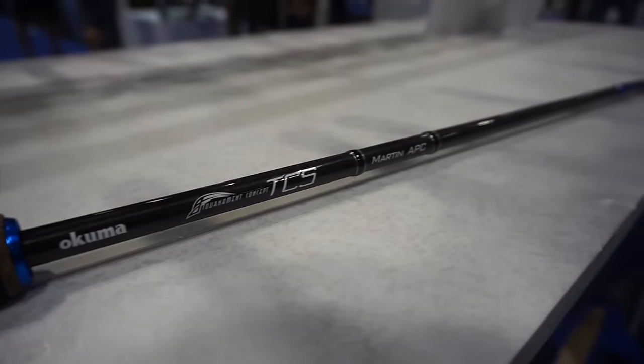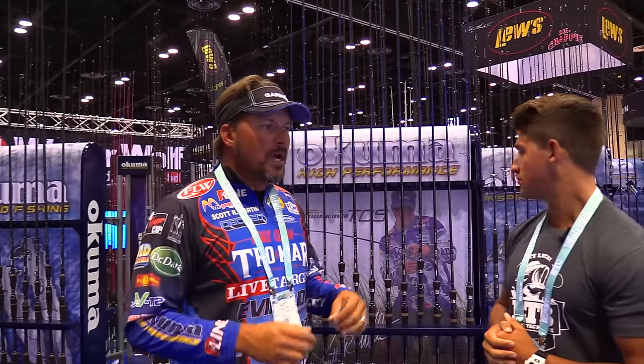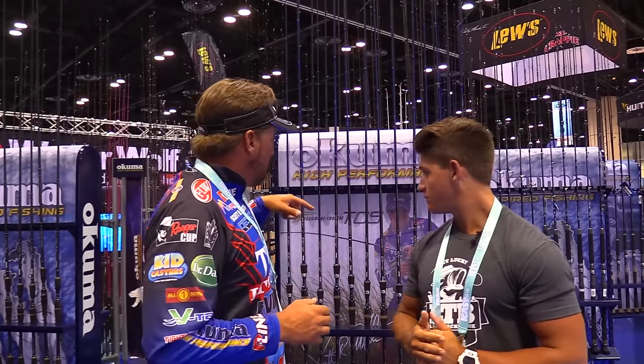The Martin APC, I mean, it's amazing. The reels are amazing. Here's the thing, guys — if you're a hardcore bass fisherman like we are, you put your gear through a lot of abuse. You're out there setting hooks, swinging three-pounders, flipping mats, skipping docks. We're not out doing four-pound line on spinning rods. We're hardcore. These rods hold up. They're light. They're sensitive. But most importantly, they're durable.